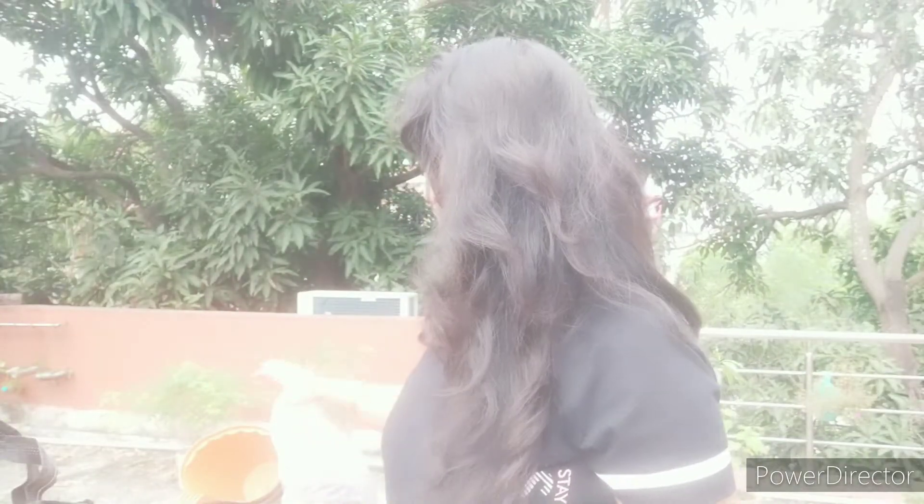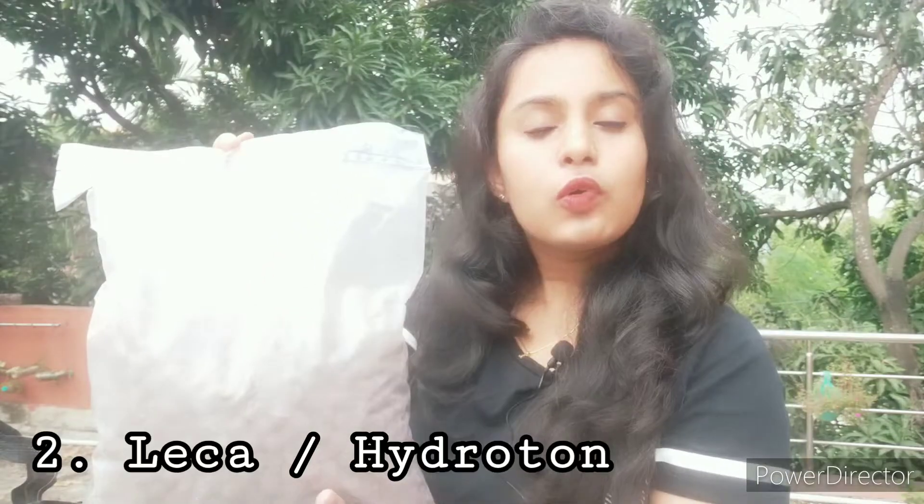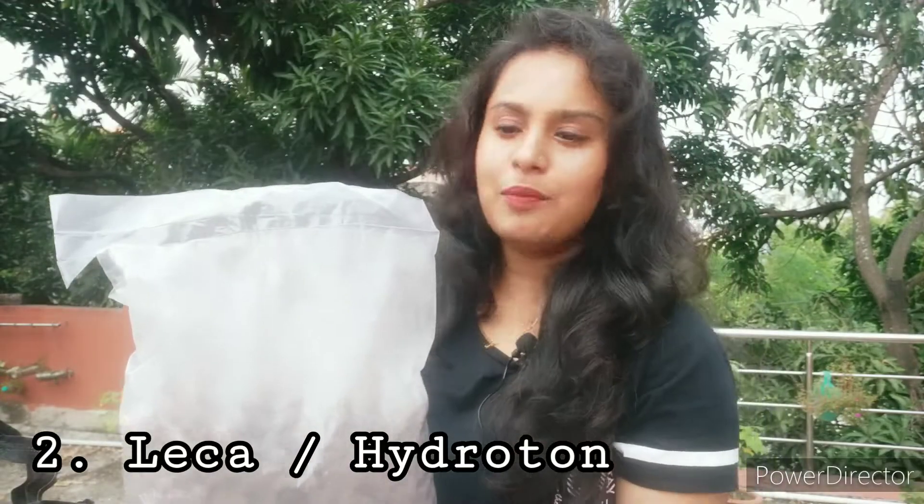After cocopeat, I bought another potting media because I am recently taking a lot of interest in orchids. I got a new kind of potting media — this is Leca. I have already showed you how to make a self-watering setup using Leca, so if you haven't watched that video yet, click the 'i' button up here and I will link the video right there.